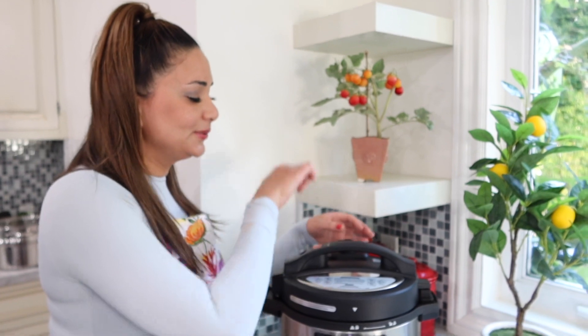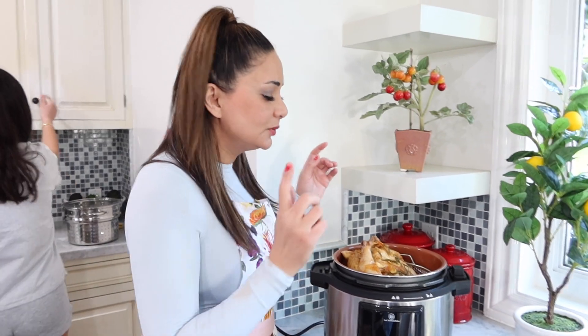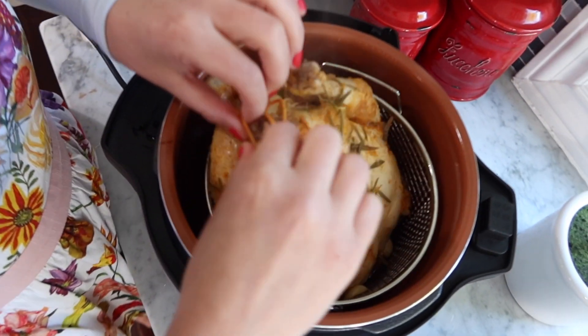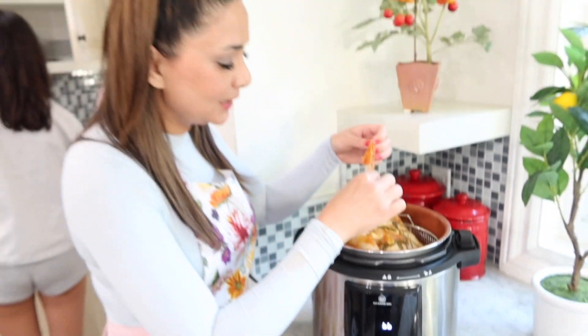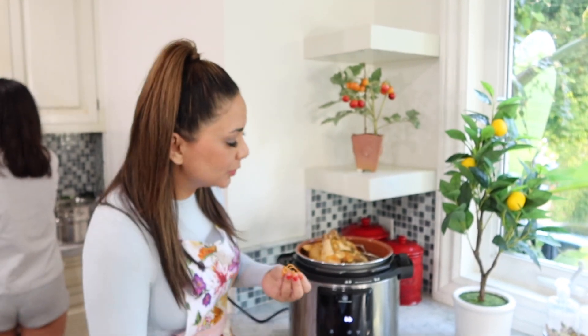That's the pressure cooker releasing air — thank you Blair for figuring that out. Now we're just going to open it. This is what it looks like after 22 minutes of pressure cooking — my little twine bow came off! After this I'm going to put it in the air fryer for about 10 to 15 minutes. It already smells so good — rosemary and garlic.